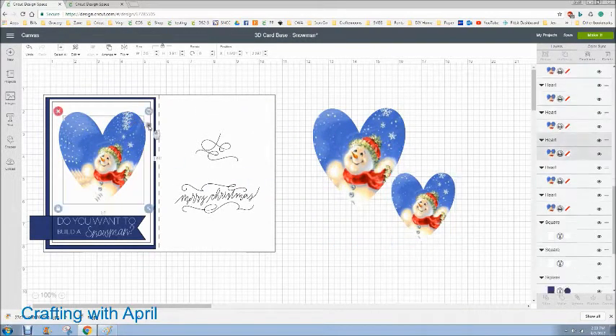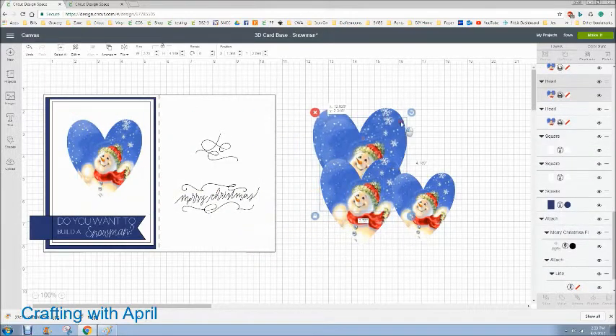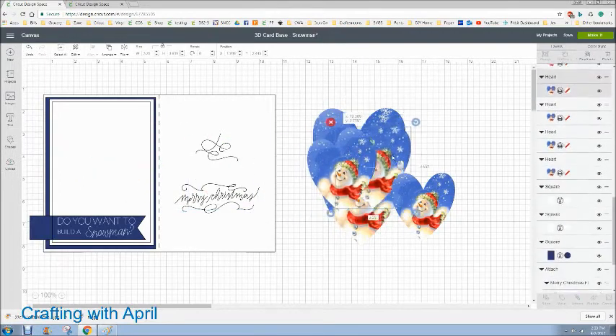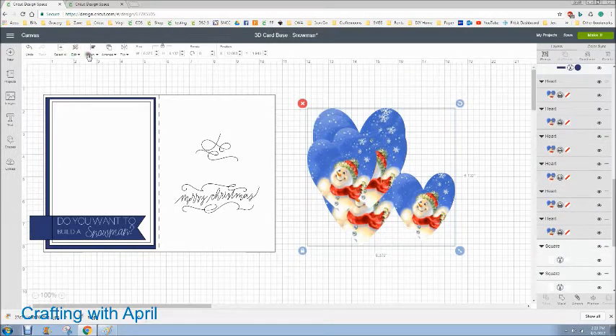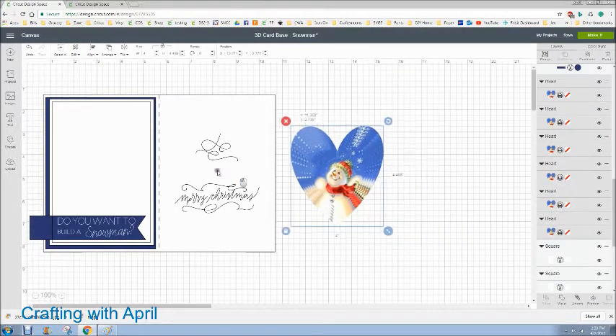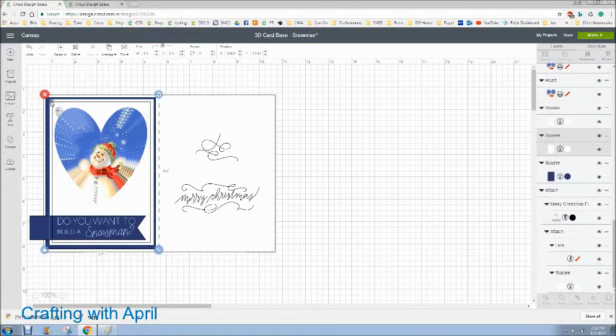They're going to stack and you will end up with something looking like this. I know I have six of these but we're going to stack those. I'm going to move them all over here — they're already in order — then I'm going to align and center them, and you see how you get that 3D effect. That is then going to be placed on top of the card.